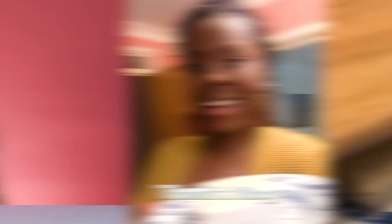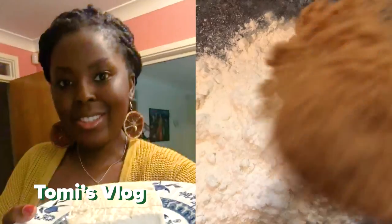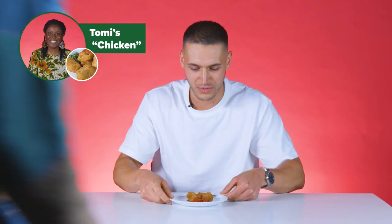I think my chicken is going to do quite well. I've had some taste testers at home and they all loved it. I'm going to be making vegan chicken wings today using tofu as my meat alternative. My secret to getting that chicken texture is to freeze and defrost the tofu, then repeat that process a second time. What you're left with is tofu that has a very similar structure to chicken.